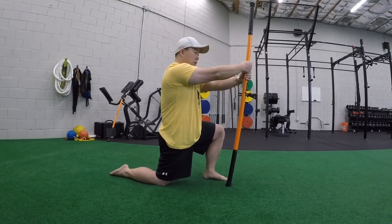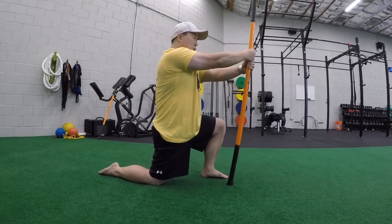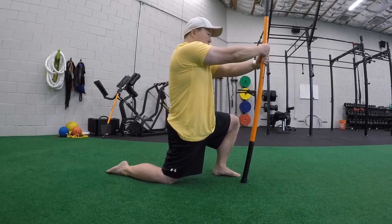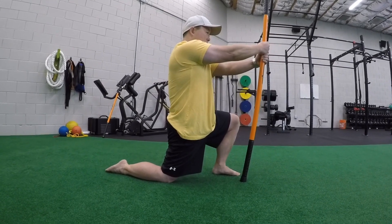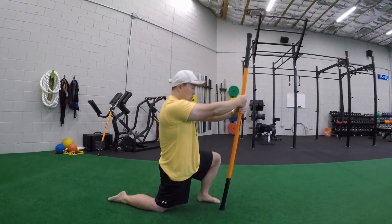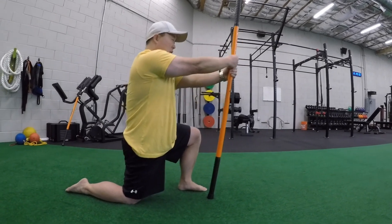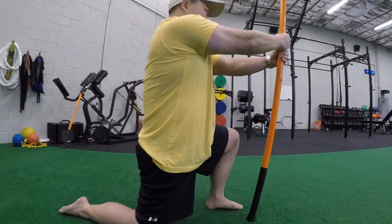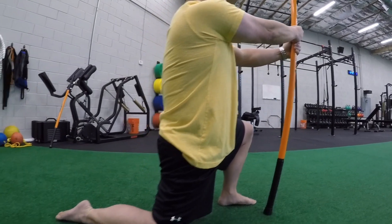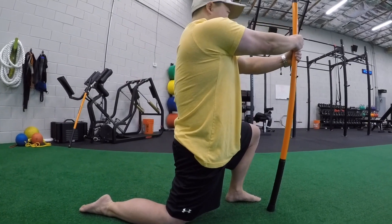Ease off, relax a little bit, then engage again. Engage with the stick, then engage with the foot, posterior pelvic tilt, and stretch — 10 seconds. Ease off. Push, push the back foot, squeeze the glute, posterior pelvic tilt, and stretch.